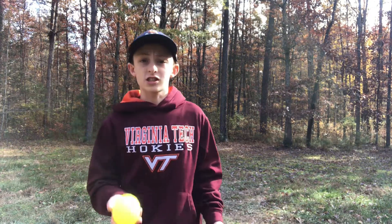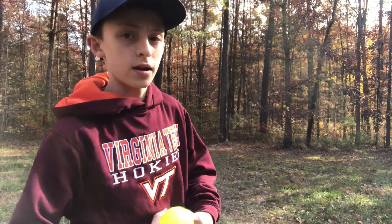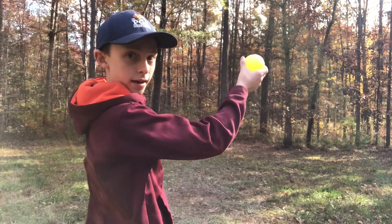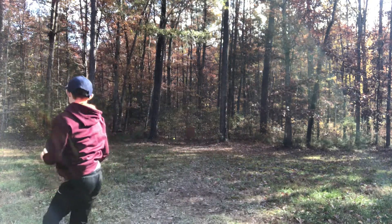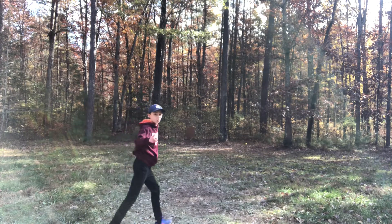Alright guys, the next pitch is the curveball. You're going to hold this just like the slider but you're going to come over the top like this. It's going to look like that. That was terrible.